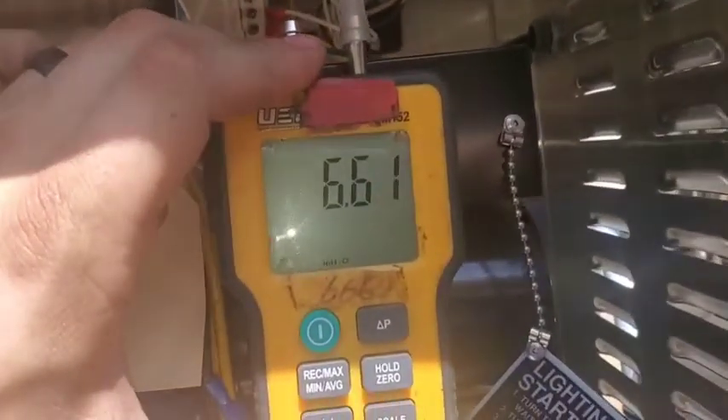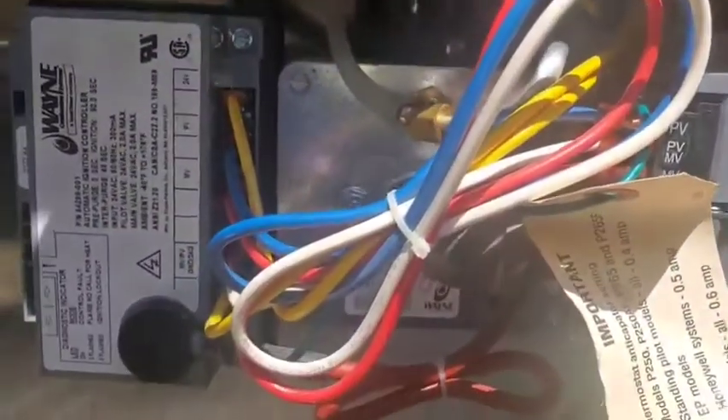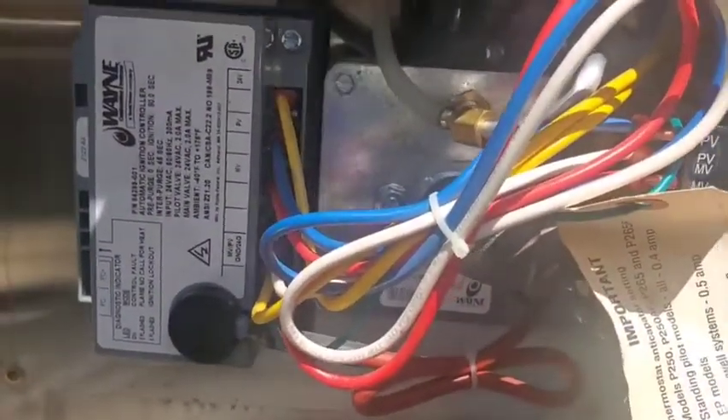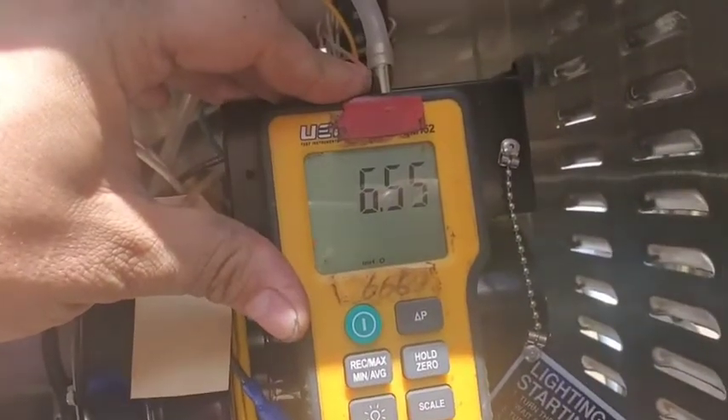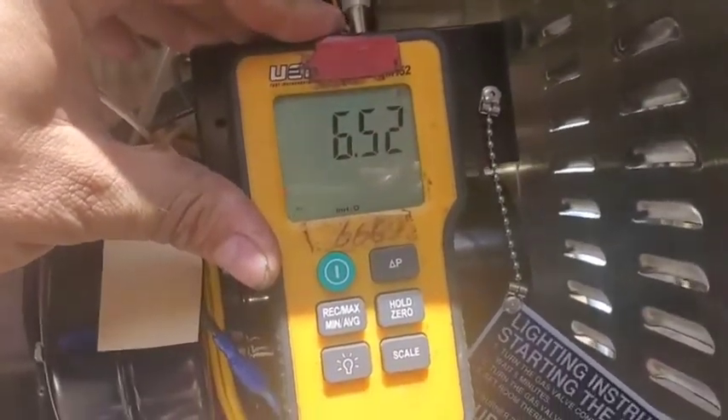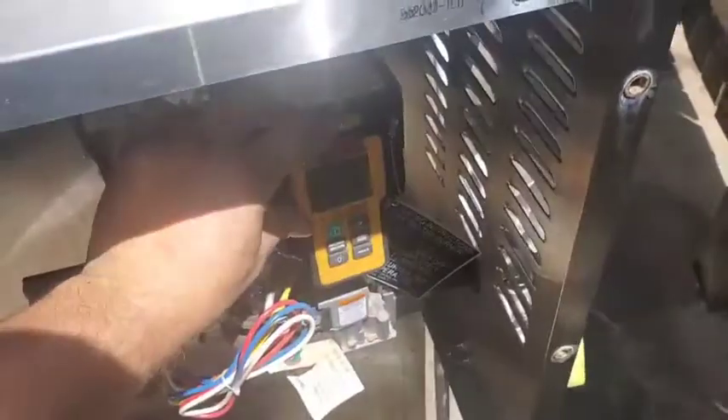It says here there's six and a half inches of pressure going to the pilot, and I hear a spark, so the gas valve is not the problem.